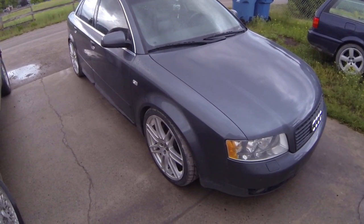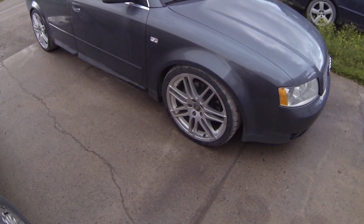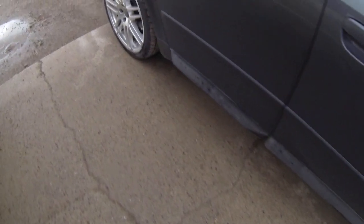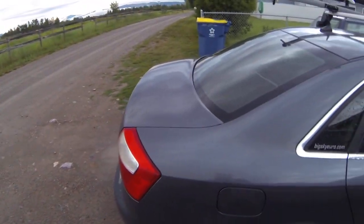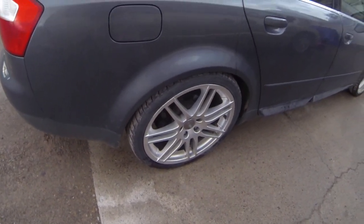It's dolphin gray. I've done some custom stuff. It's got 19-inch RS4 replicas. It's also got S4 door blades, as you can see here. It's got an S4 trunk clip for it too — just don't have it installed yet. Again, the RS4 replica wheels.